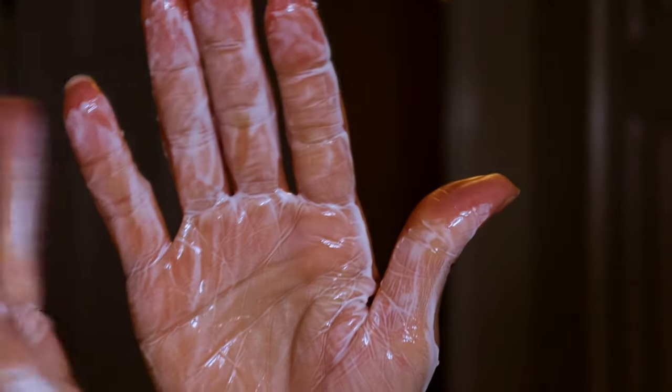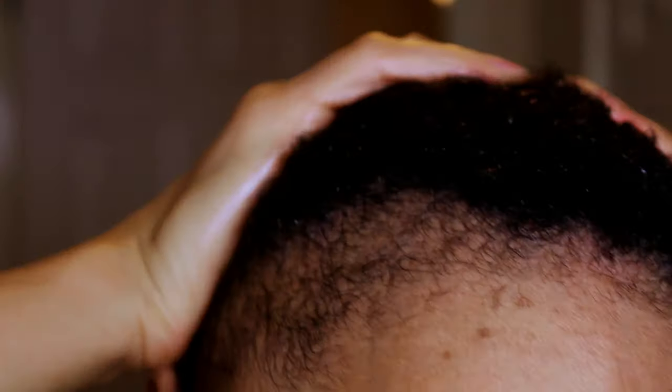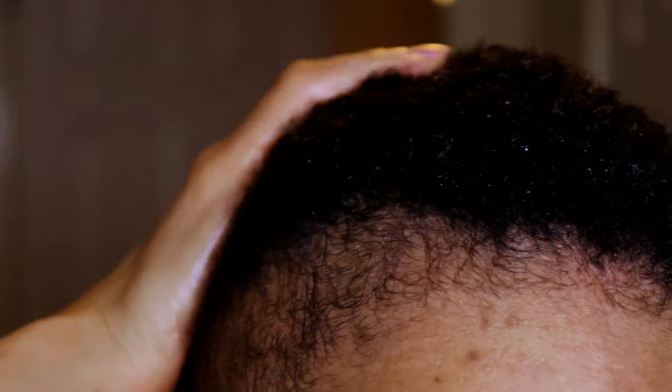Now after washing my hair, I like to go straight in with my preferred hair butter of choice, which varies depending on what scent I'm going for. But today I'm using the Summer Fruit scent, which I gently warm in the palm of my hands by rubbing them together, then massaging it into my hair, making sure to coat each and every hair strand. And I like to do this when my hair is still quite wet.